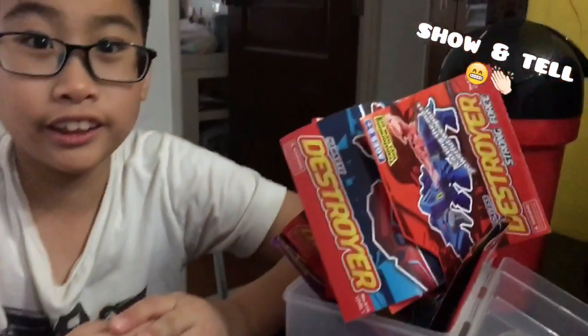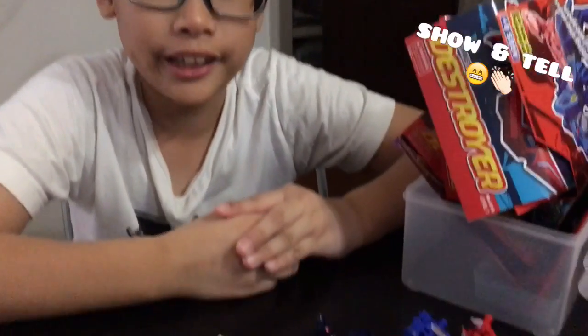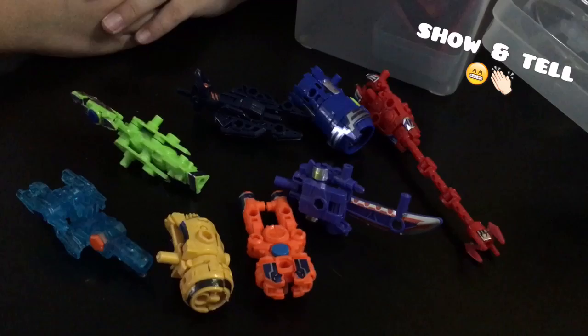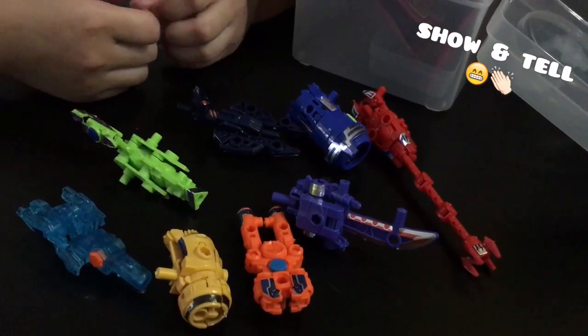My mom bought this for me at JB. It costs about RM150 to RM190. And what are these? These are robots. Even though it's cheap, it's still good.